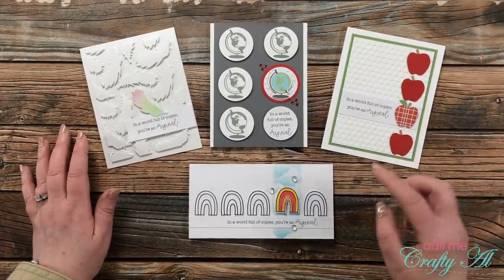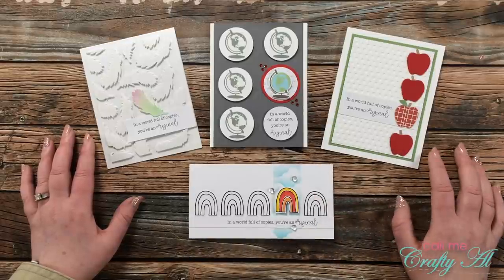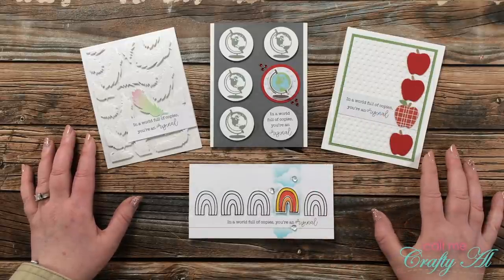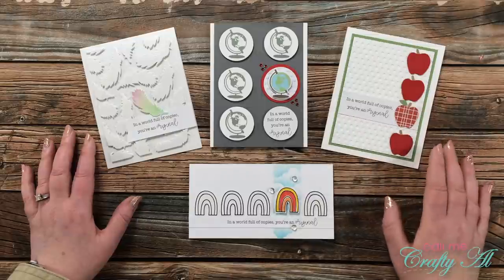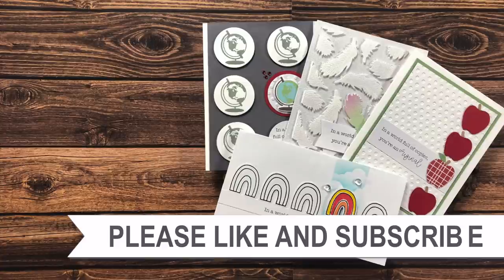I hope you enjoyed seeing how I put together today's four cards using that single sentiment. If you did, as always, I appreciate a thumbs up. Don't forget to go visit Dani's blog post — it is linked in the description box below. Until my next video, I hope you're all having a crafty day. Bye bye! Thank you so much for watching all the way to the end. I hope you'll consider clicking on one of the videos or playlists linked above, and if you're interested in any of the products or tools I used today, I do have some links in the description box.